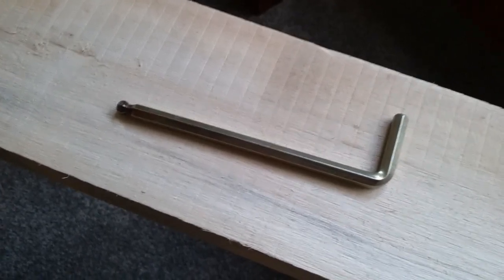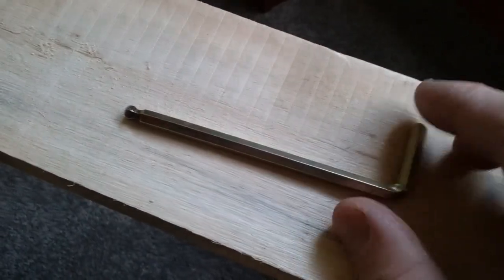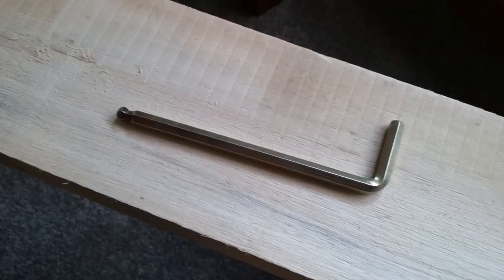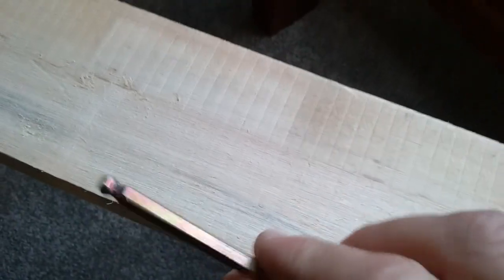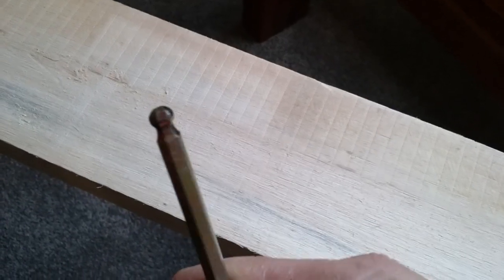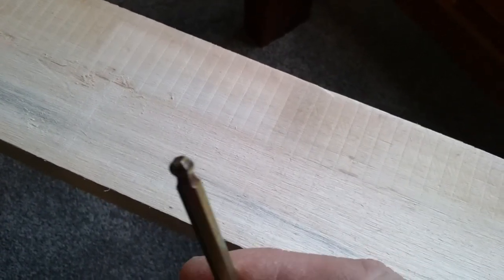Hey guys, I just wanted to show you something I discovered with Allen keys that I should have known 40 years ago. Have you ever wondered why one end of the Allen key has that little rounded ball-shaped area?